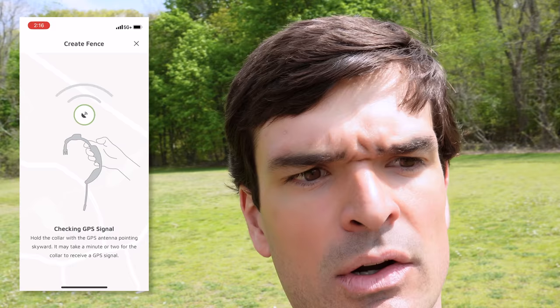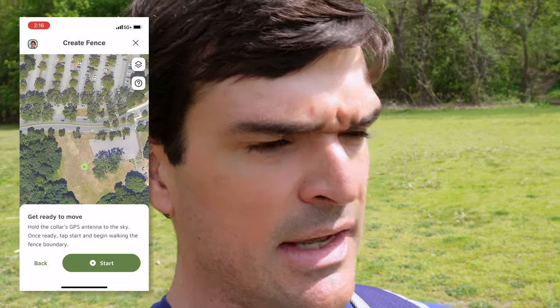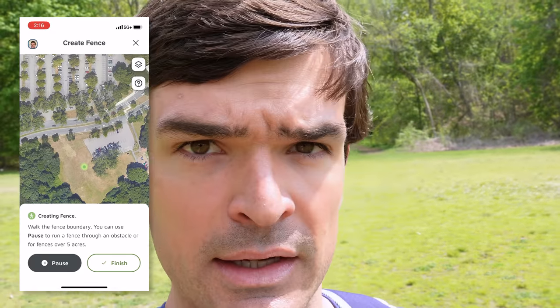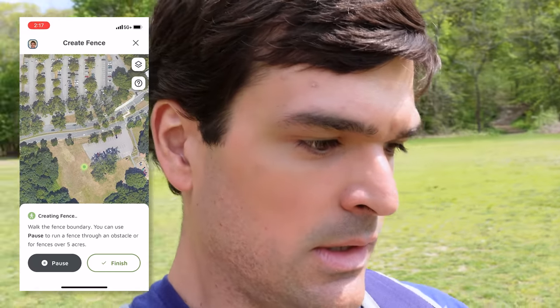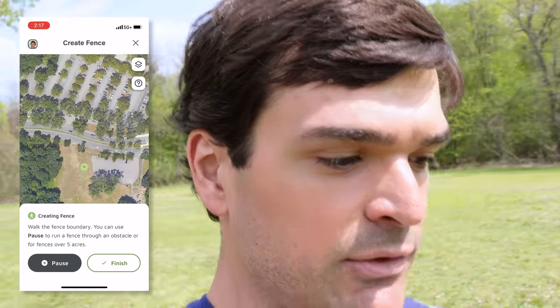What we want to do is hold the collar with the GPS button facing upwards. The phone's saying I'm ready to move, so I'm going to press 'Start.' Basically we just walk, and to give it a little test I'm going to zigzag back and forth. It just drops the fence posts for you automatically without you having to press anything — it captures your location as you walk. There's also a pause button here.